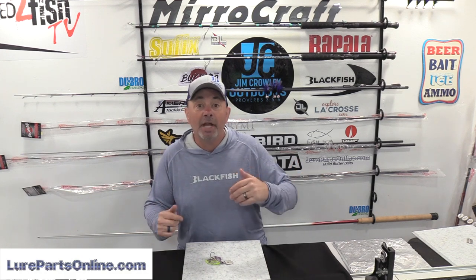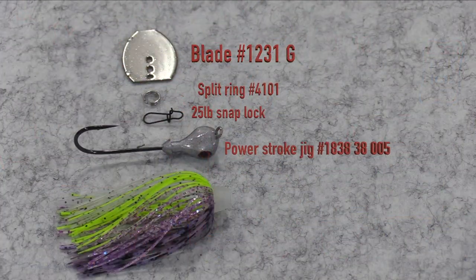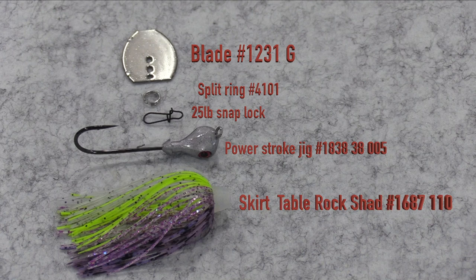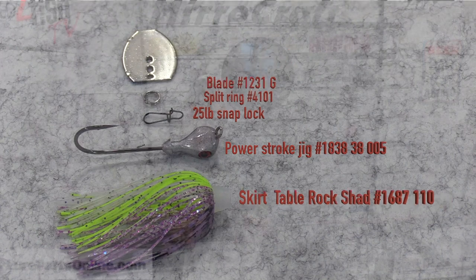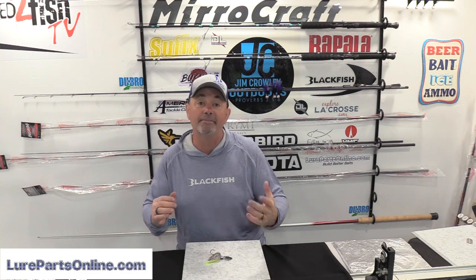If you want to find out more, go to lurepartsonline.com. I'm going to go through all the components and give you the item numbers so you can build this exact Table Rock Shad in 3/8 ounce. You'll see the blade, the size four split ring, the snap block, the skirt color, and the head color — so you can match it identically. Go to lurepartsonline.com, have some fun, and build your own baits. Let's get back to the show — we've got more bass to catch.